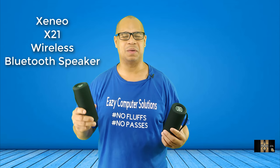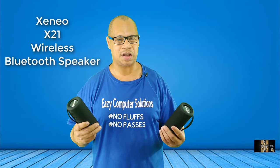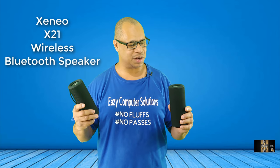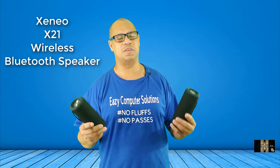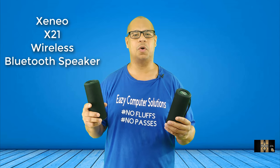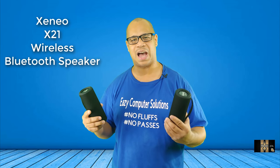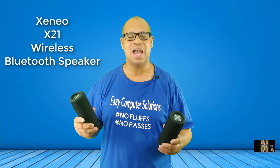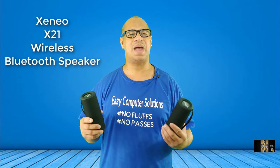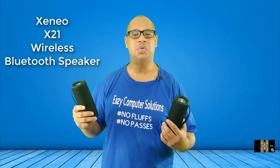What's up everybody, it's your boy Eric Ries Computer Solutions. An Amazon seller reached out to me to review their product. Xneo is the name of the company and they sent me out not one but two Bluetooth speakers for review. It's true wireless speakers, so basically you can pair up both of these speakers and let them play at the same time, which is awesome. So we're going to go over it and see what it's all about — sit back, relax, get your popcorn ready.